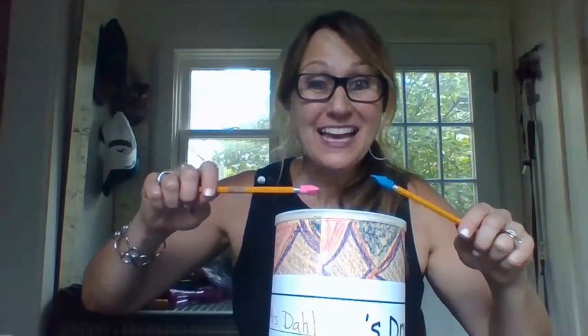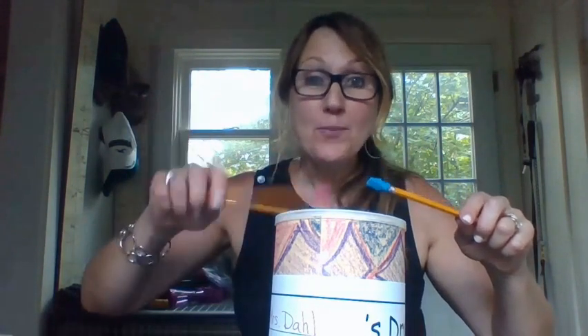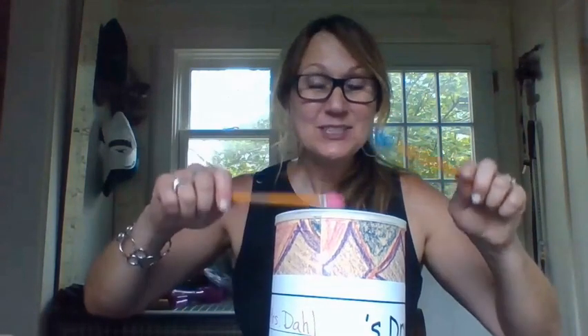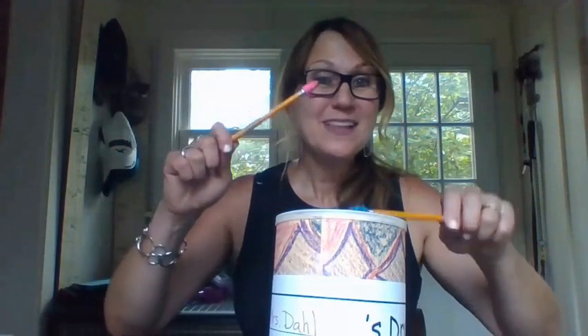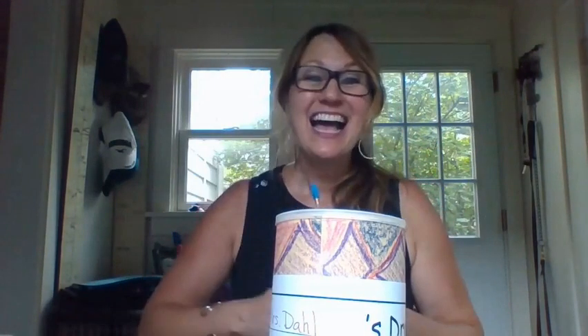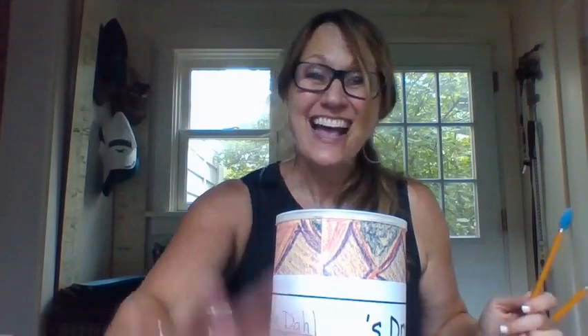And now we're ready to play our drum. So let's echo some rhythms. Here we go: Brown bear. Caterpillar. Butterfly. Woodpecker. That's awesome. I can't wait to play our drums together. See you soon.